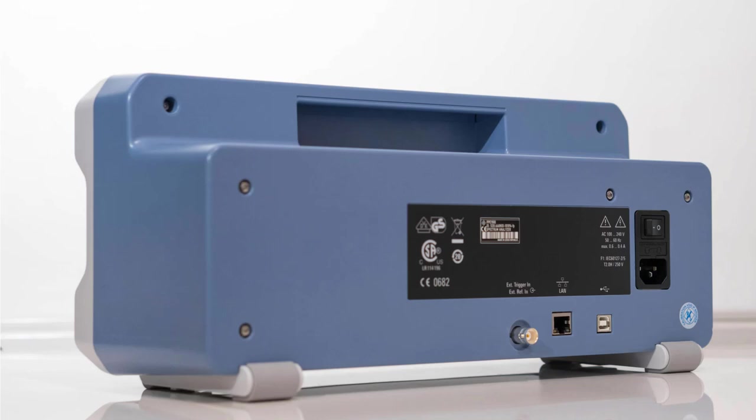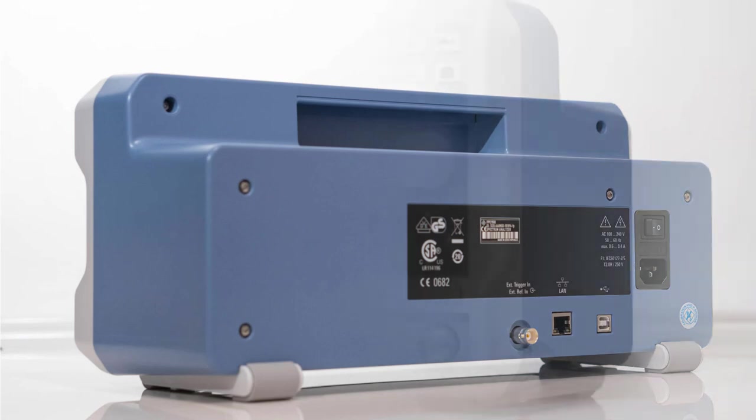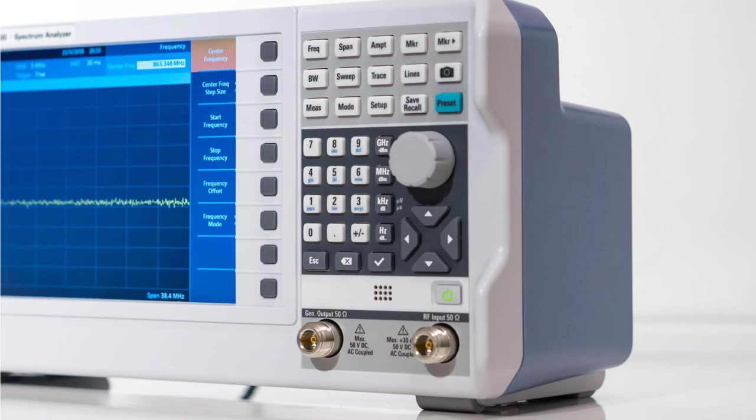At the back there is a trigger input, external reference input, LAN and USB connections, and of course the power entry and on-off switch. The buttons are laid out conventionally, but a good feature is that the unit's buttons such as for frequency and dBm are right alongside the number keypad area, so I don't need to divert attention between the buttons and the screen to find the soft keys. I can set the frequency, span, amplitude and bandwidth all by using the hard keys really rapidly.